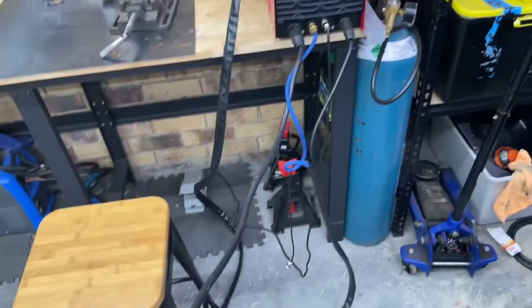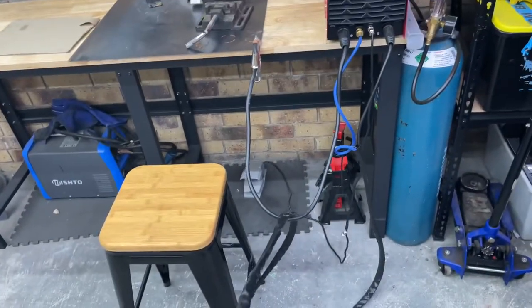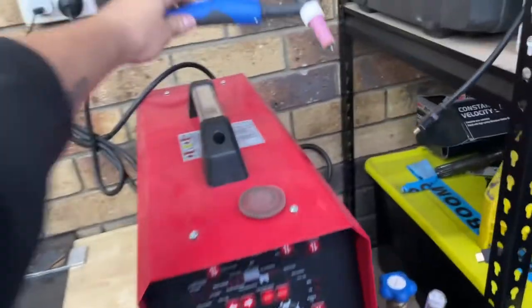There's a decent sized earth lead that comes with it - very short, I must admit. The TIG torch lead is stupidly long compared to the earth clamp, so I don't really understand that. You could probably extend the earth lead - I'd recommend it. But that's essentially pretty much all that the kit comes with.